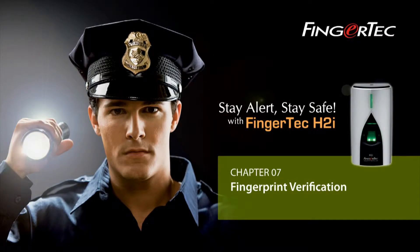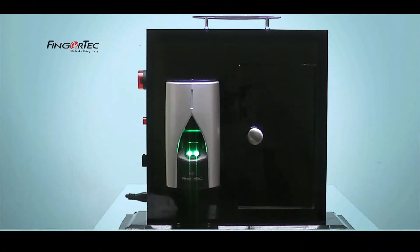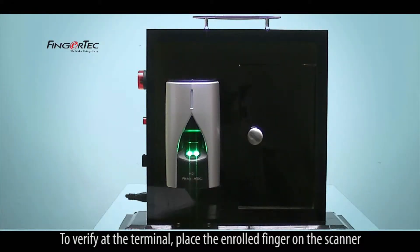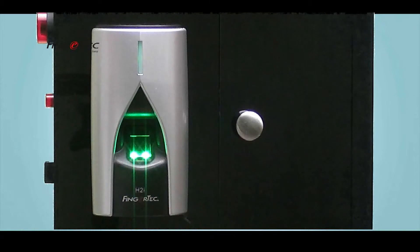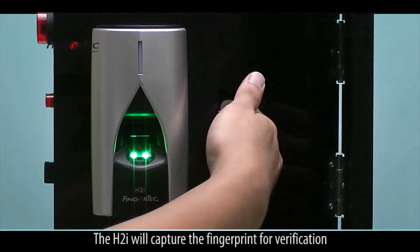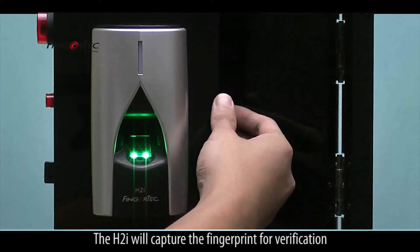Part 7: Fingerprint Verification. To verify at the terminal, place the enrolled finger on the scanner. The H2i will capture the fingerprint for verification.